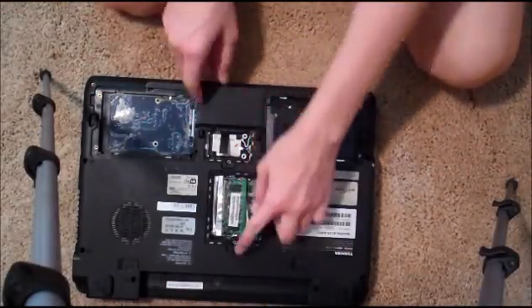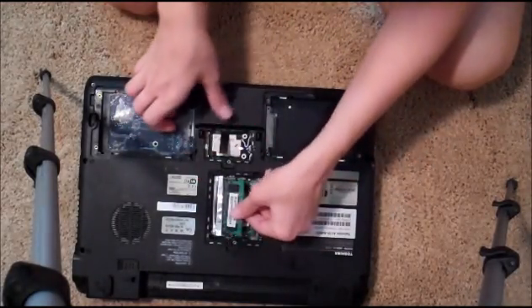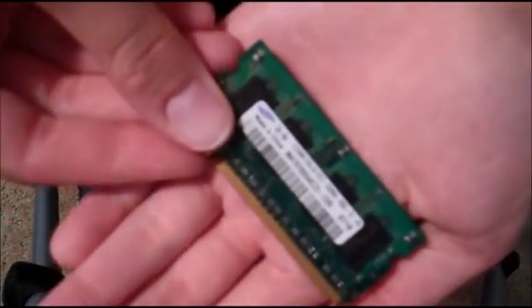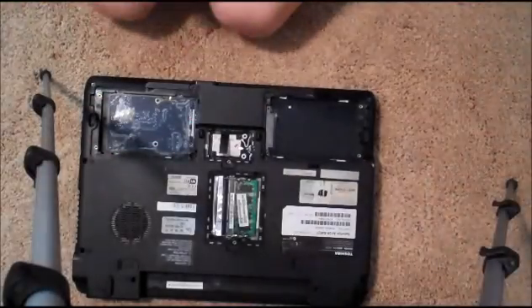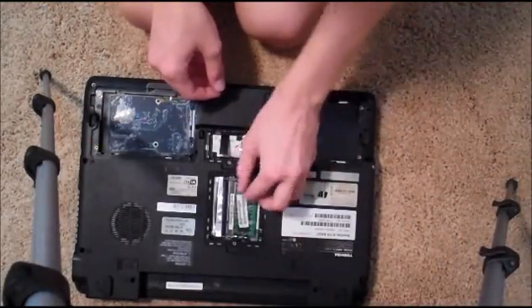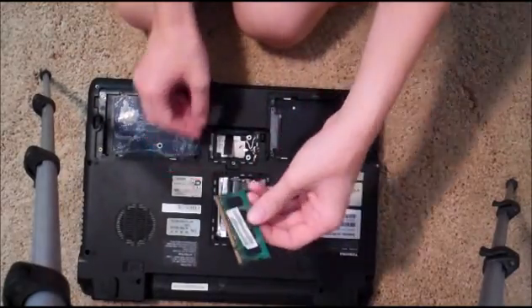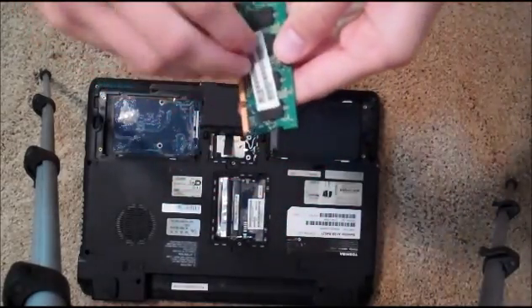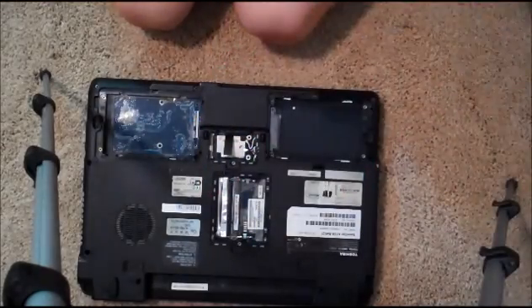Now let's take out the RAM. To take out the RAM, you just kind of move these little metal parts over and then it just pops right out. So there's one stick of RAM. You can see that up close — it's pretty cool. It's got stickers on it. Anyway, there are two sticks of RAM in here. A lot of people replace this or add more RAM if their computers are acting slow.